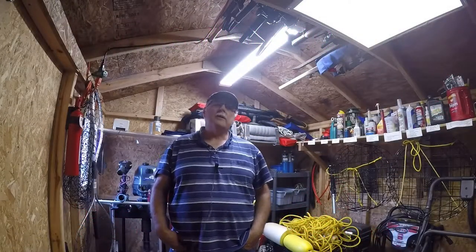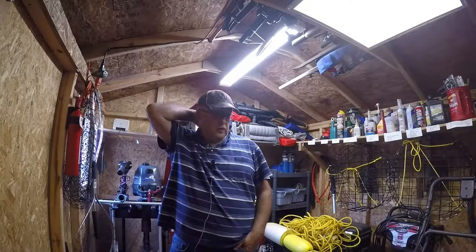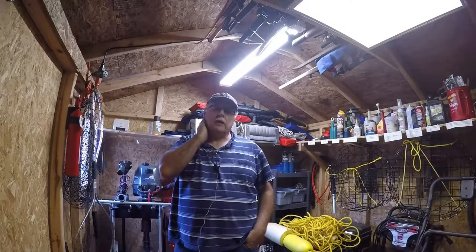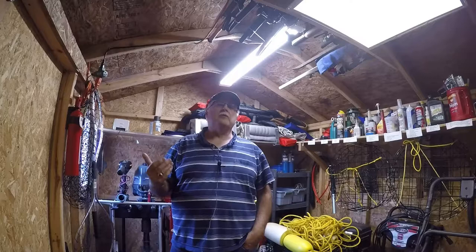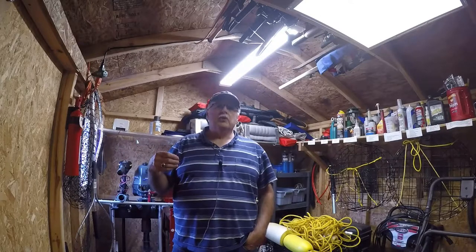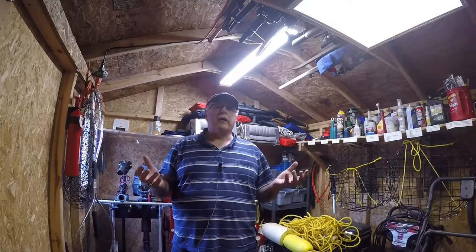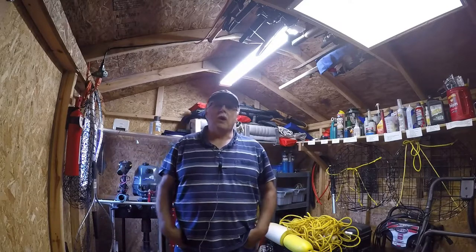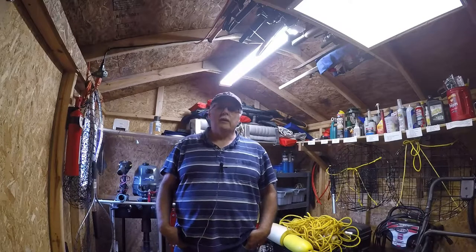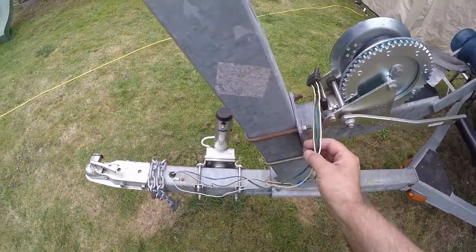Hey, Tim's Workshop. I'm going to do a video on trailer lights — my boat trailer light system. I put some quick connects on my magnetic tail lights for the trailer. I did another video showing me using magnetic lights, but I wanted to do a separate video on the wiring aspect of it. That's what this video will be about. Hopefully it'll help you. Please subscribe and leave comments.